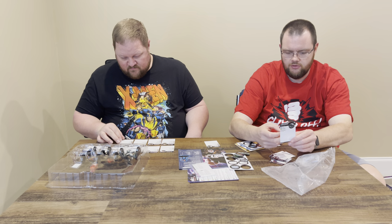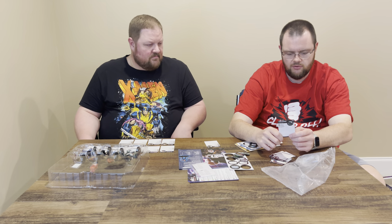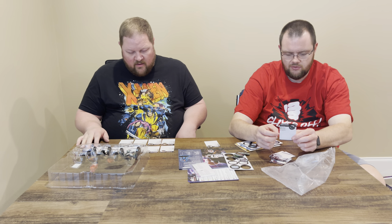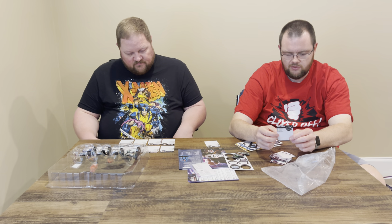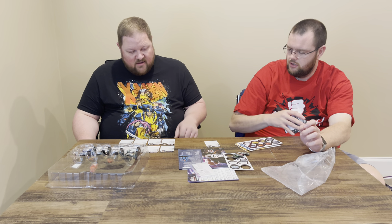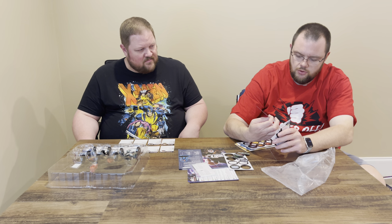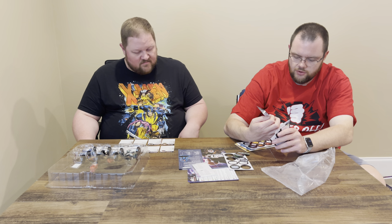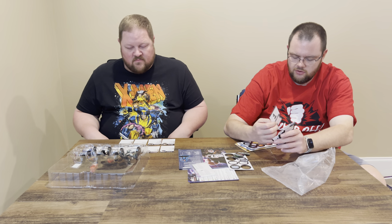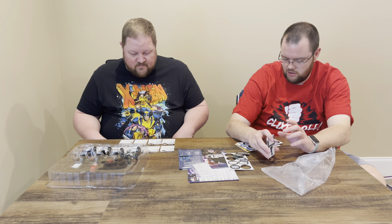Hydra Stomper is a standard character here, not a Giant like in the main set — four range triple bolts with end cap, 18 defense, 17 Combat Reflexes at the end, three damage and power. Zombie Captain America: five clicks, 30 points, Charge, Flurry, three range single bolt, Steele Energy, Exploit Weakness, a little Regen at the end. These are very simple dials to get you started in the game.